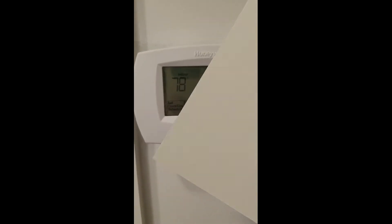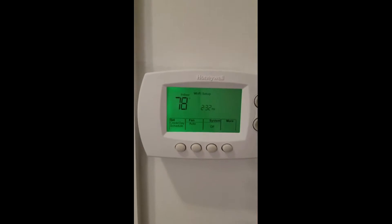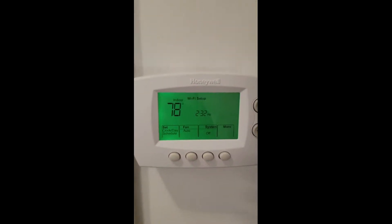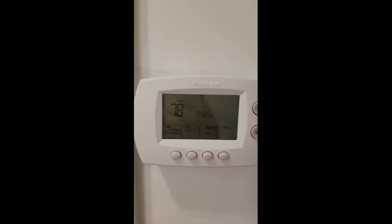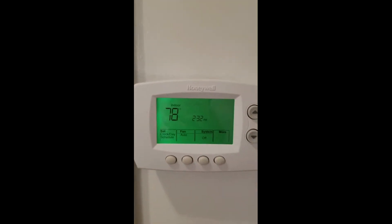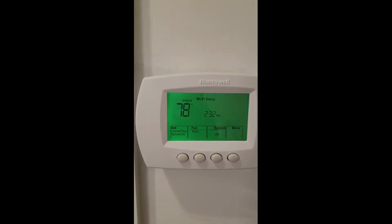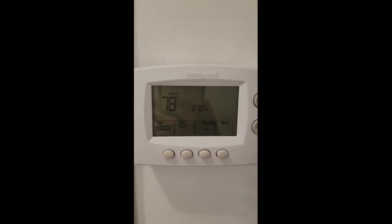I'm going to plug the faceplate on. Alright, I'm back — looks like it's working so far. I already set the date and time. That little green light just times out after a while — the backlight. The system is off and the fan is on auto, so let me go do the Wi-Fi setup.